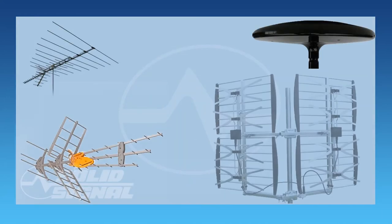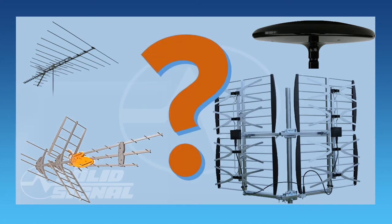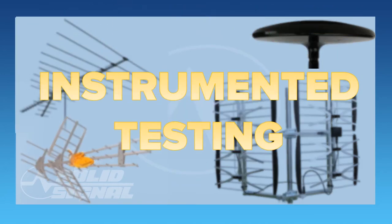The problem is simple. All these antennas look completely different. How do you know which one is best for you? How can you figure it out? We do all the instrumented testing for you to make sure that you have all the data that you need to choose an antenna.